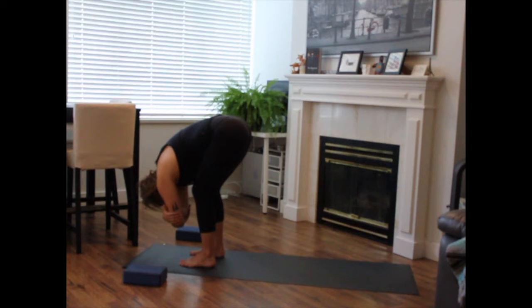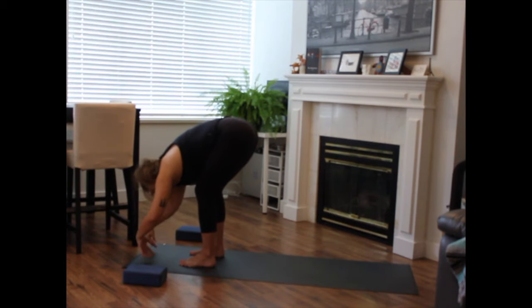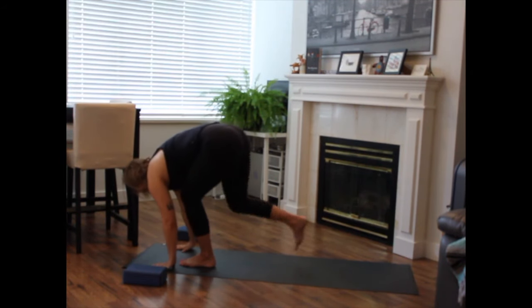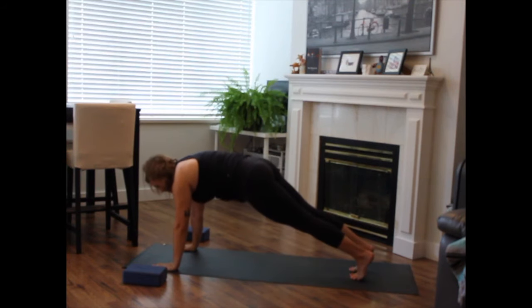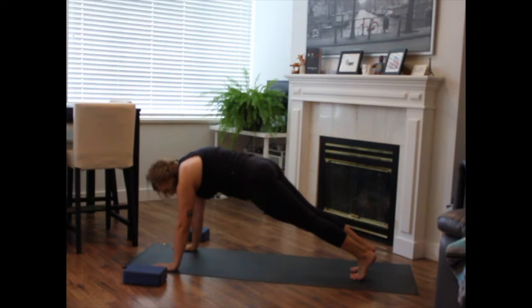Hands can rest or grab for opposite elbows. Here you might sway side to side or forward and back. Releasing to still, release your hands to the floor. Inhale to lengthen halfway. Exhale, plant your palms. Step back to your plank foundation. Pause in your plank. Anchor through your palms. Press the earth away to find a rounding between the shoulder blades. Draw your low belly in, lengthen through your heels. Big breath in. Exhale, side out.